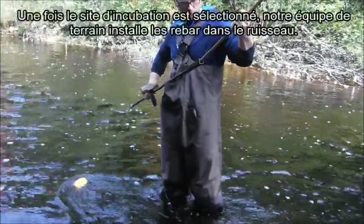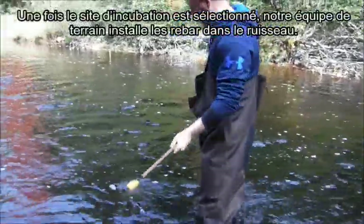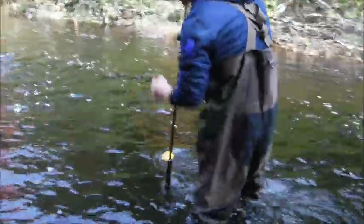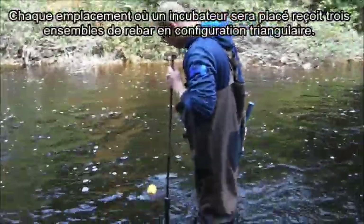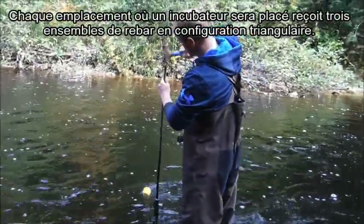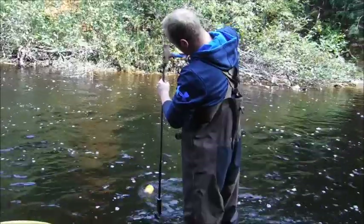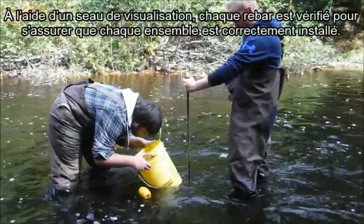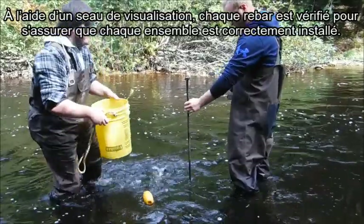Once an incubation site has been selected, our field team installs rebar into the stream. Each location where an incubator will be placed receives three sets of rebar in the shape of a triangle. With the help of a viewing bucket, all rebar is checked to ensure each set is correctly installed.